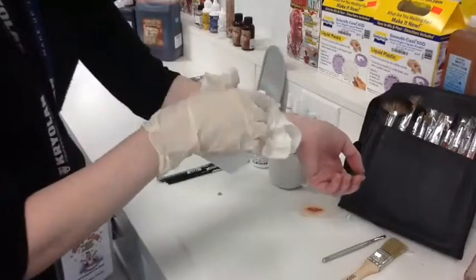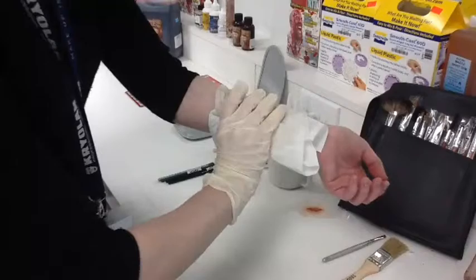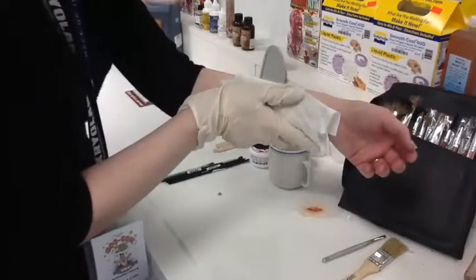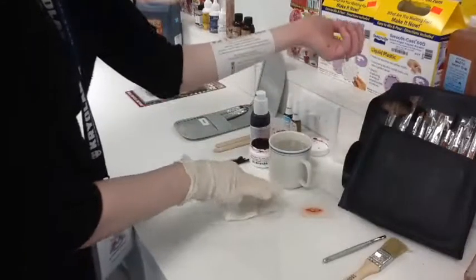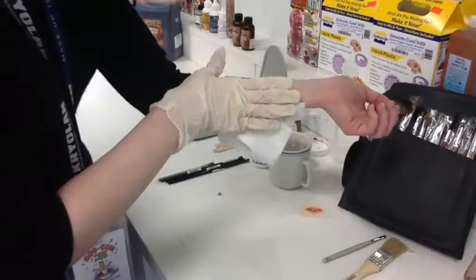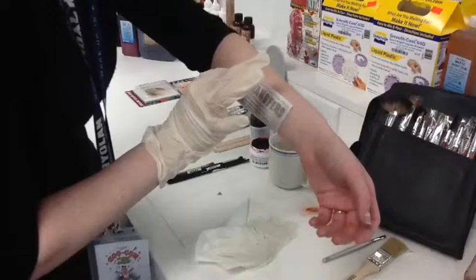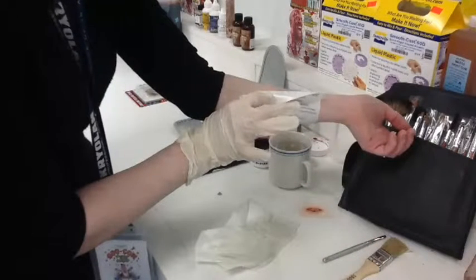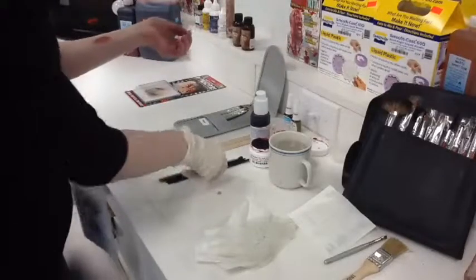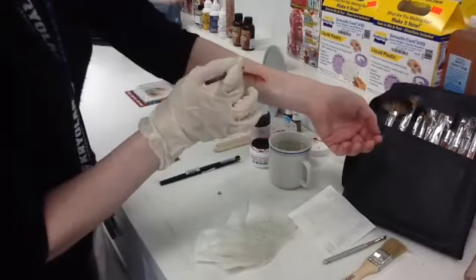We're just going to hold that on for a minute. Then we peel up the edge to check — perfect. So now we just peel off that backing and we have a super incredibly easy appliance here. I do have a little bit of film left over from that paper, so I'm just going to lightly push it away.